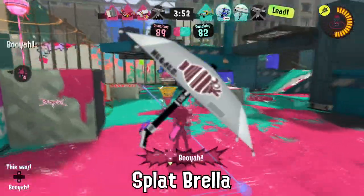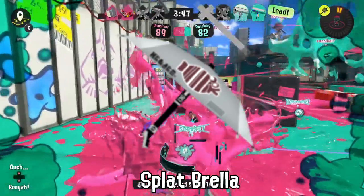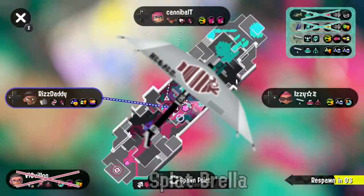The Splatbrella doesn't have Ink Storm in the Splatlands because Sheldon felt bad about giving an umbrella a special it couldn't even protect itself from.